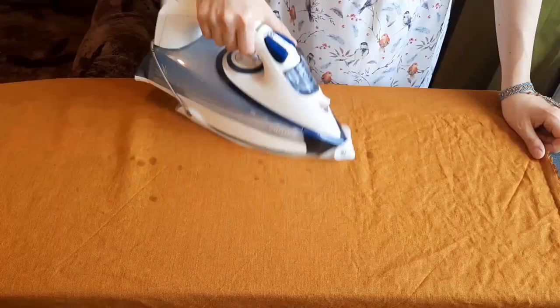Let me show you the fabric. This is the color of the fabric and on camera it looks like it is a carrot color, but in reality it is a dark mustard color, a gorgeous one and I'm so excited to start.